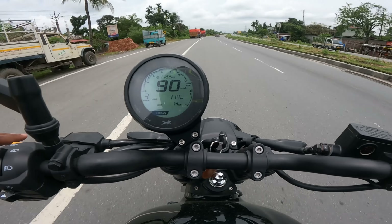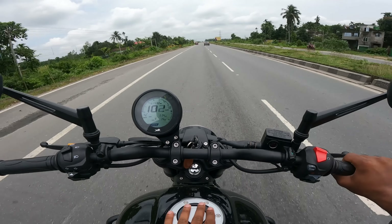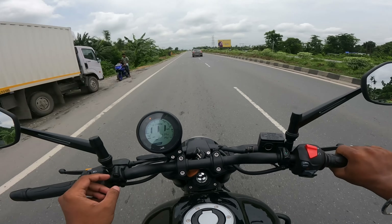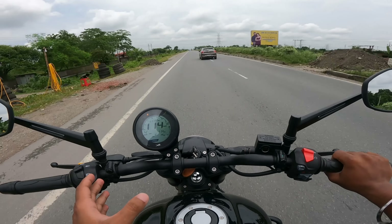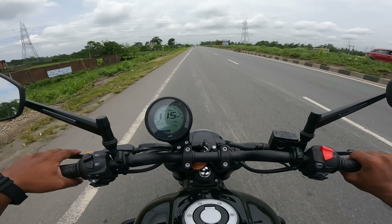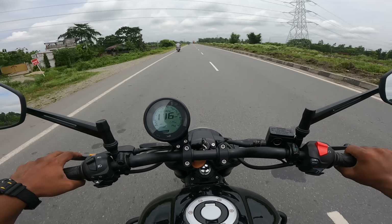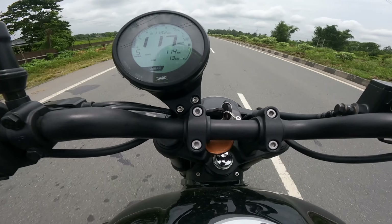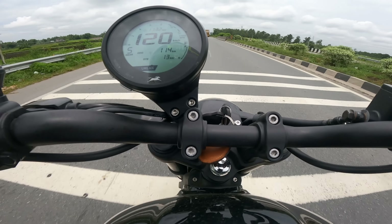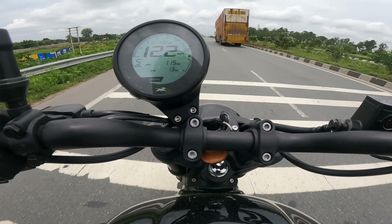It has got a slipper clutch, so it makes your ride very easy. In traffic the low-end torque is very good and you can easily do your down-shift. In 4th gear it's going to 115. I've shifted gear - ducking in now for aerodynamics. It's going to 120... 121... 122.